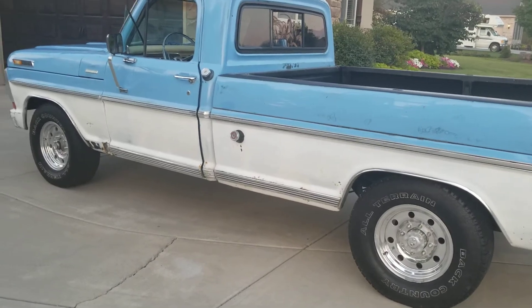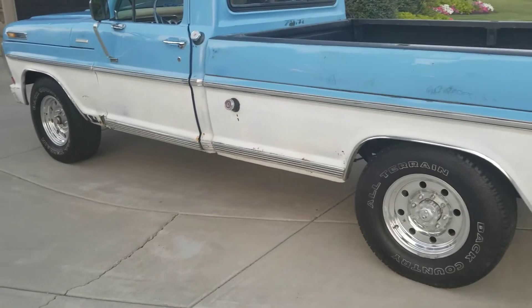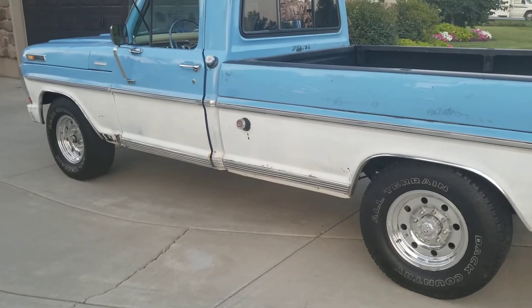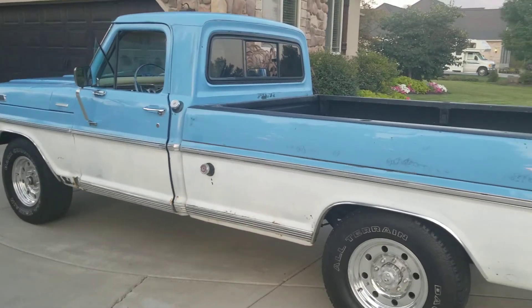I took it for a test drive and it worked like a champ. It still steers well — I don't know if it's called steering, it kind of just wanders and you control it — but the rear end feels great.